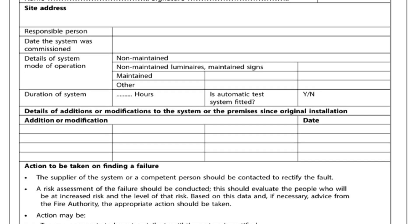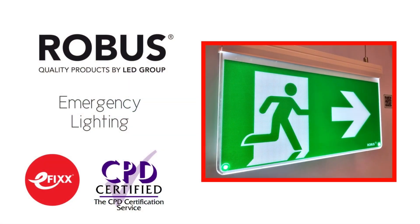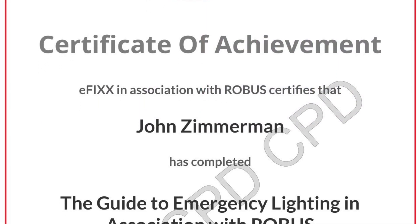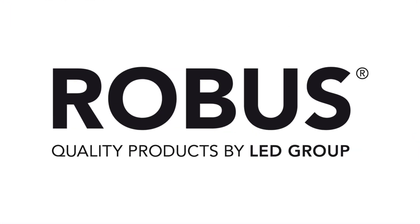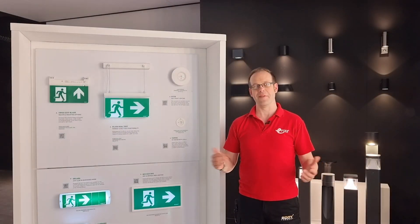So there we go — that's how we test emergency lighting systems. For more information on Robus products check out the linked video, or click the link in the description below to complete our free training package on emergency lighting to help you with your CPD and receive a certificate. For further information on emergency lighting from Robus, check out their latest catalogue or get in touch with them via email at info@robus.com. Thank you very much for watching.